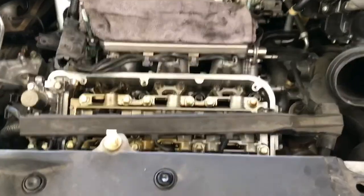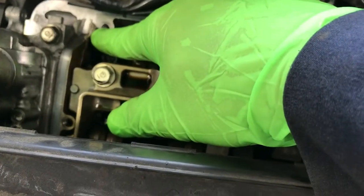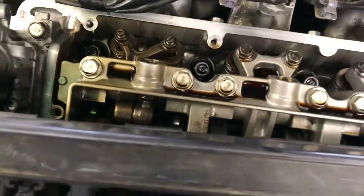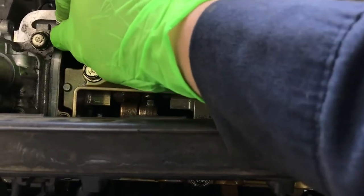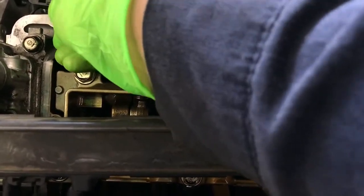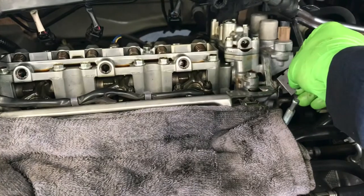It's time to put the valve cover back on. Before you do that, look at these corner bond seals — clean them off with a razor blade. Then we put some new corner gasket sealer on to make it seal better so it doesn't leak oil. Apply it at the front spots and in the back corners as well, making sure the corner bond is clean.